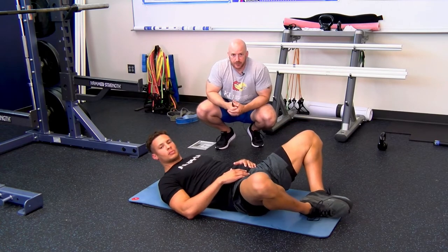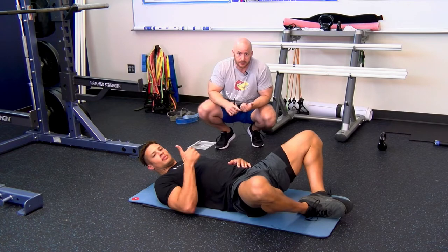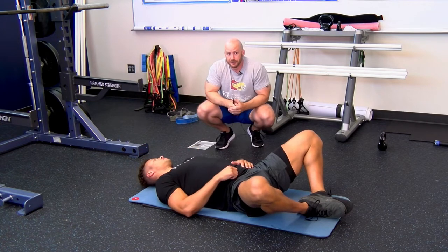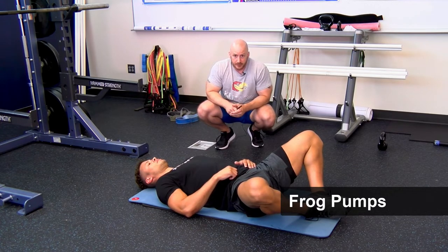The kettlebell or dumbbell swing trains the hip extensors — the glutes and hamstrings. Now we're moving on to frog pumps. These are a great exercise for targeting the gluteus maximus. To get into position, Kyler is laying supine, abducting and externally rotating the legs with the feet together.